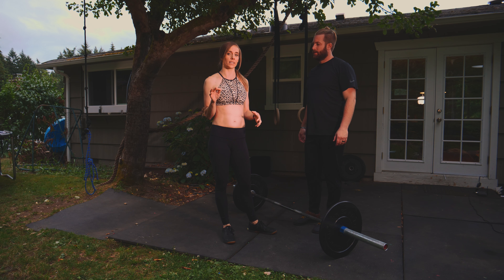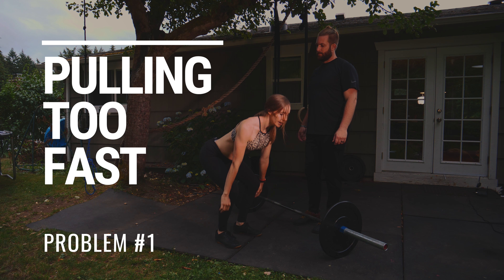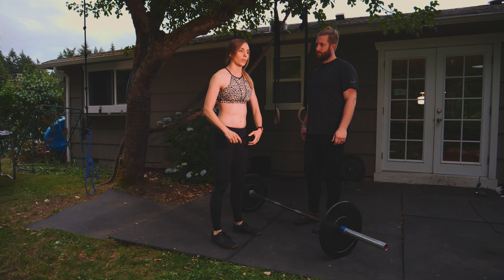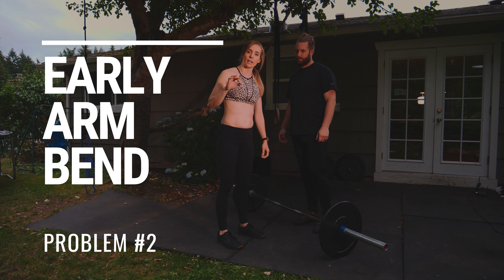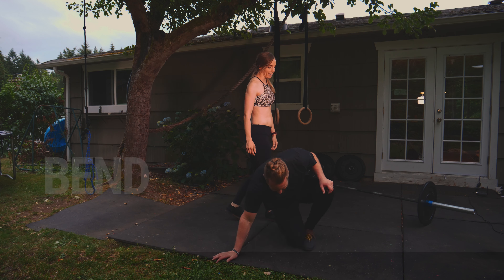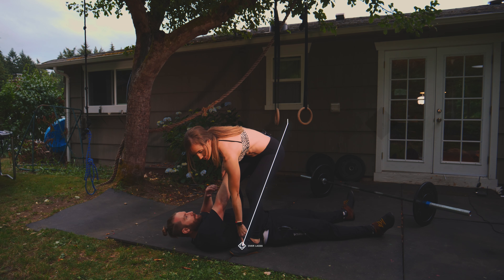Here's a great drill Chris came up with — genius — that I'm really loving. This will help fix a couple of things. First, a really common one: people just yanking the barbell off the floor too fast, thinking they have to pull it up. Another thing it fixes is an early arm bend.